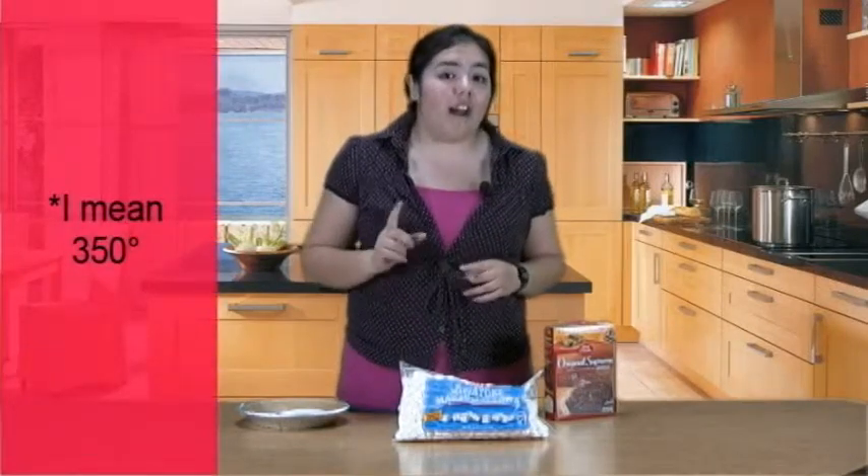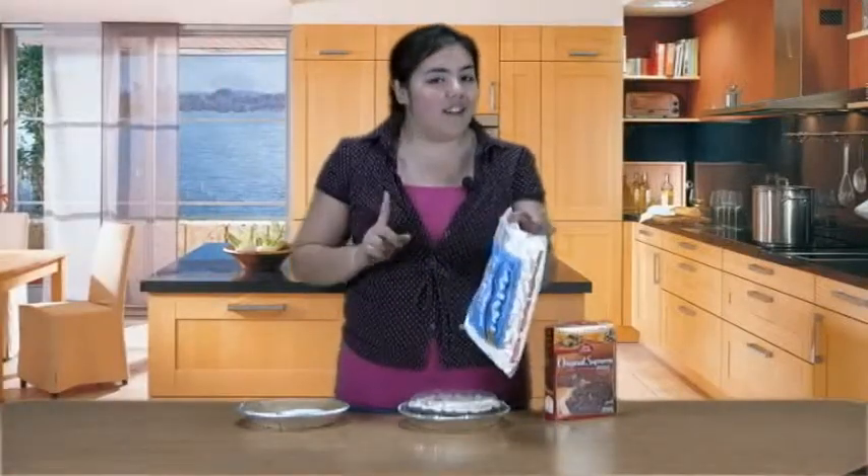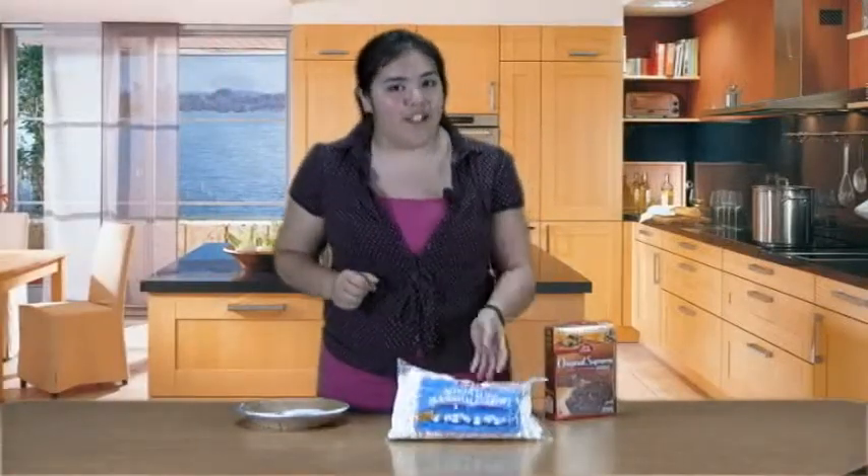Then take it out. After, put mini marshmallows on it. Put it in for an additional five minutes, and that's how you make s'mores brownies.